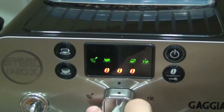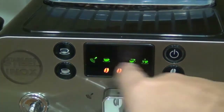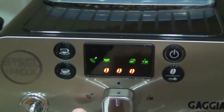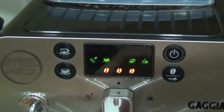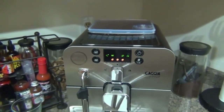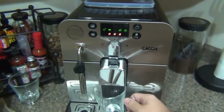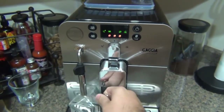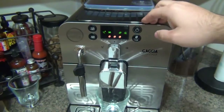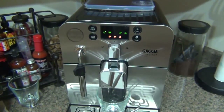Then there's a knob with three positions. The upright position is for brewing coffee. Turning it to the left switches to the steam option. Turning it to the right dispenses hot water — so if you're making tea or want to warm your cup, you can just dispense hot water directly. So let me make one shot of espresso, take a sip, and show you how it works. After that I'll make a milk-based drink to show how the steam wand works.